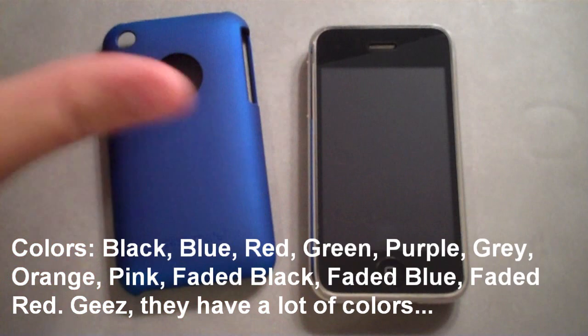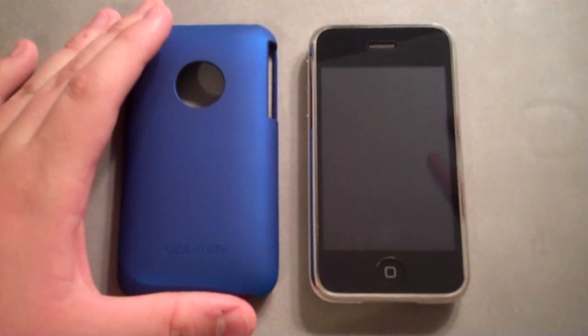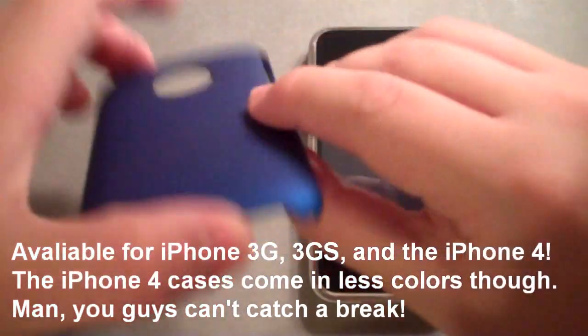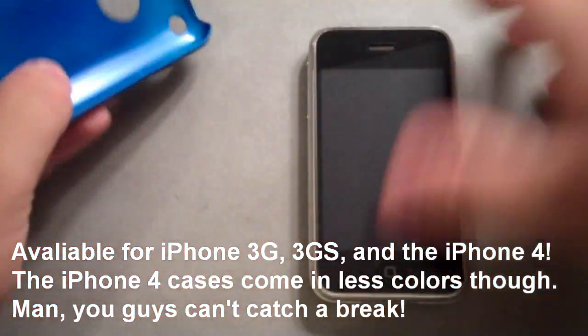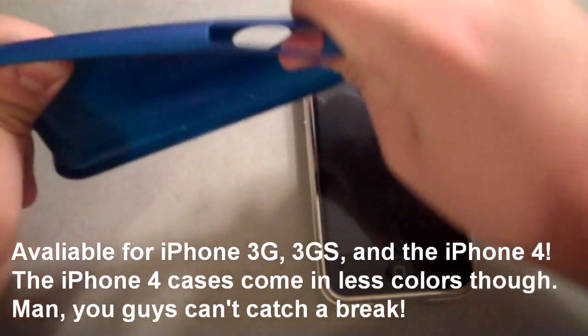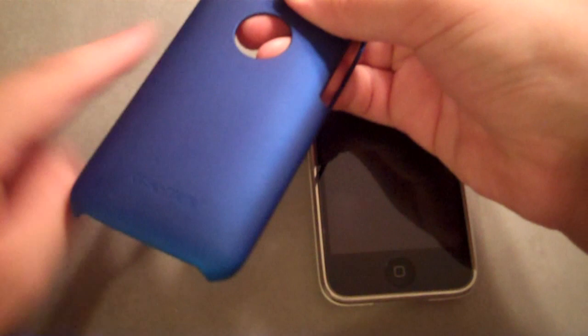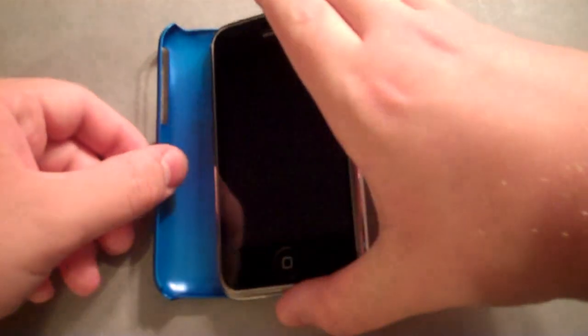Now the main feature of this particular case is exactly the name — it's barely there. It's a very thin snap-on case. It's flexible, so you know it's strong, and it's got this really nice soft touch finish on the outside that's really pleasant to hold in the hand, and putting it on is super simple.